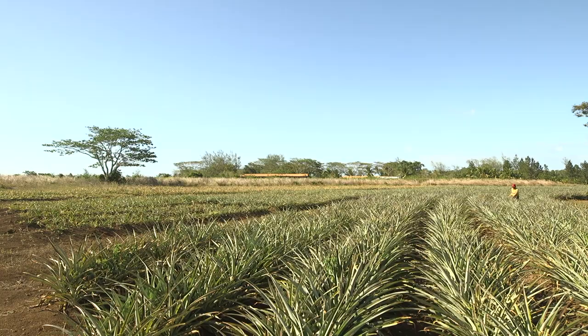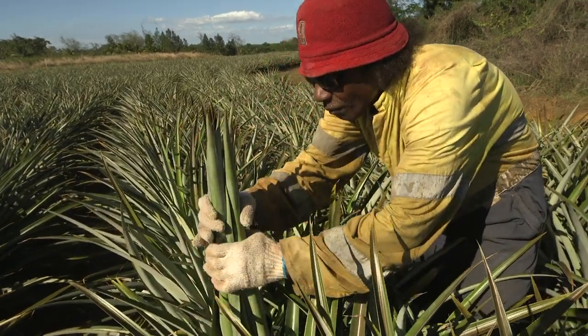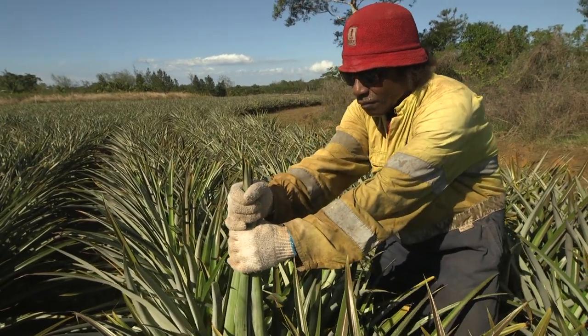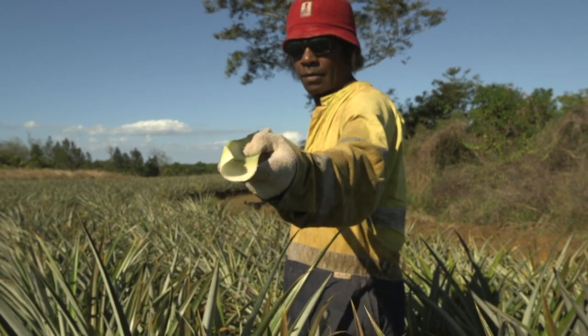The first step is to select the D-leaf. What is a D-leaf? The D-leaf is the longest young leaf, 90 to 100 cm long, which is an indicator of the size of plants ready for forcing.